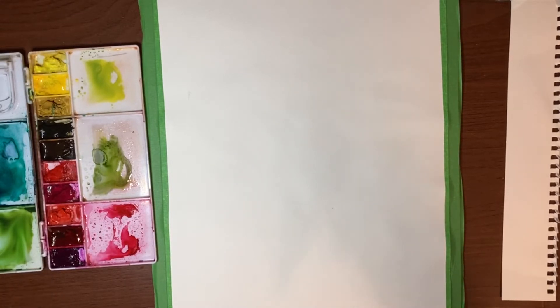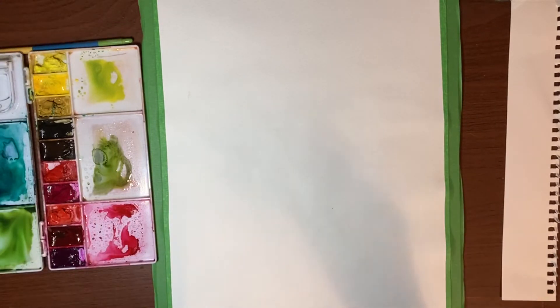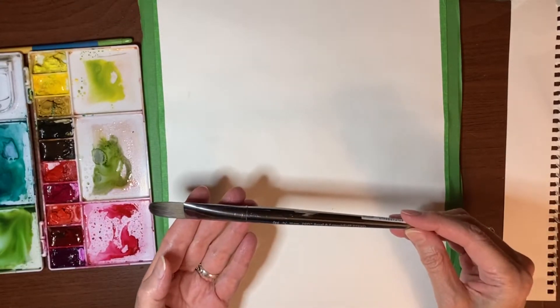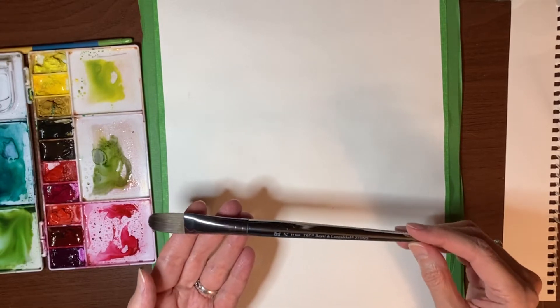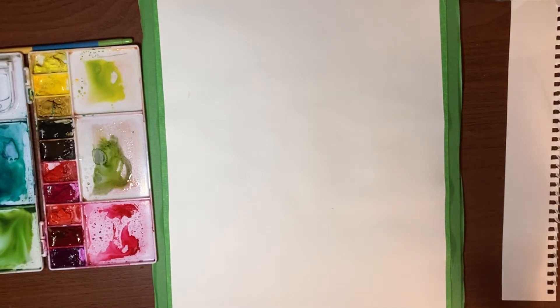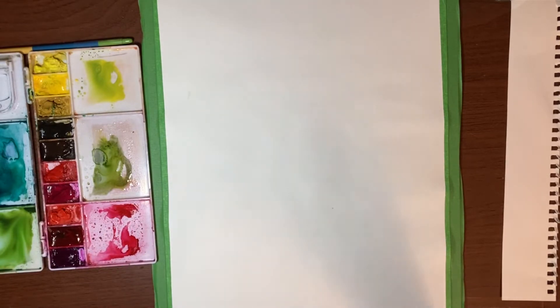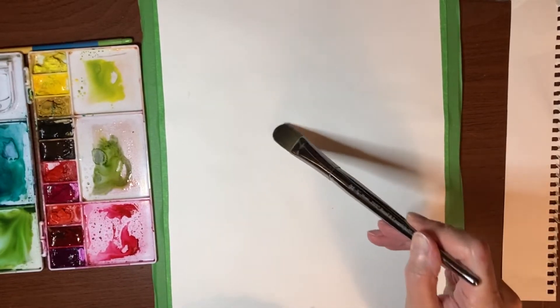I have my Van Gogh paints, my palette, jar of water, and paper towel. For brushes, I have a Princeton Snap size 4 round, and my primary brush today is a Royal and Langnickel three-quarter inch oval wash. You can use a flat shader brush — if you don't have an oval brush, a square or rectangular one should work just fine.